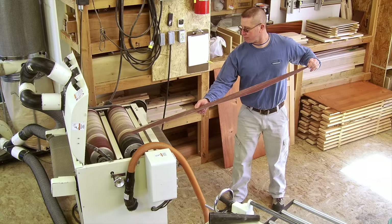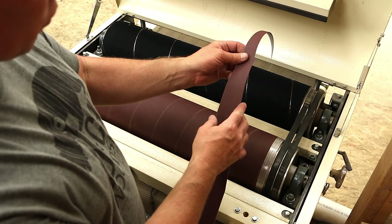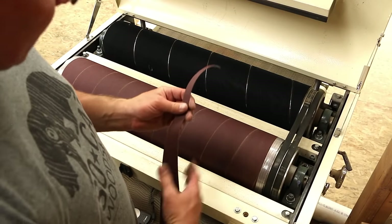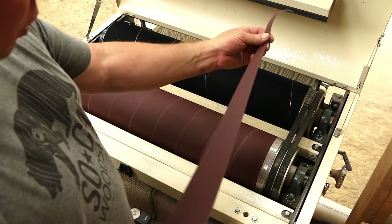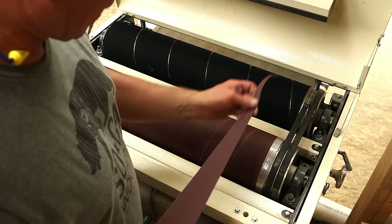When I remove the old sandpaper I keep one of the pieces to use as a template for the next one. Every couple of times I'll maybe just remove an eighth of an inch so that the template doesn't keep growing, and it's worked very well. The new drum wraps always work very well. So let's go ahead and get started.